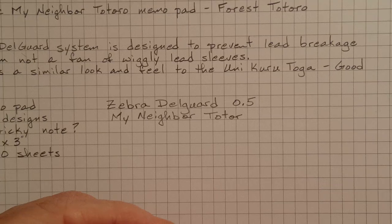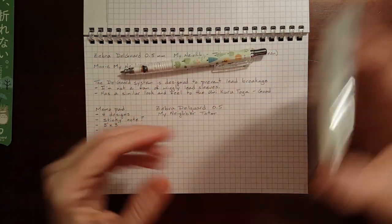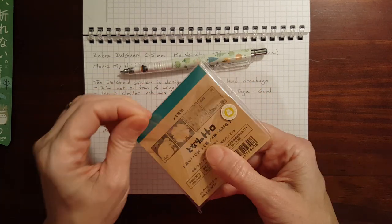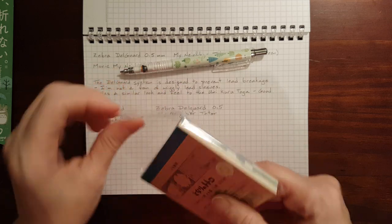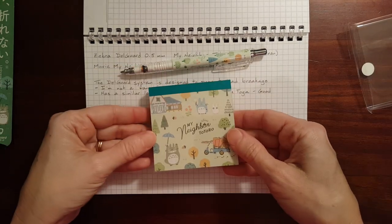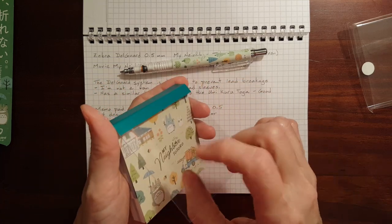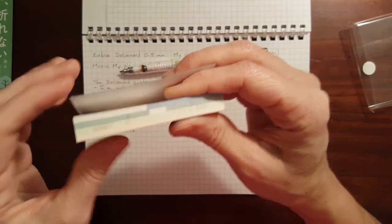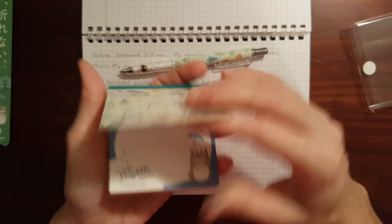Let's take a look at the memo pad. This is a hundred sheets. It matches the pencil — makes a nice little set. It's got a plastic cover. And you can tell on the edge here, there are one, two, three, four different designs of notes.